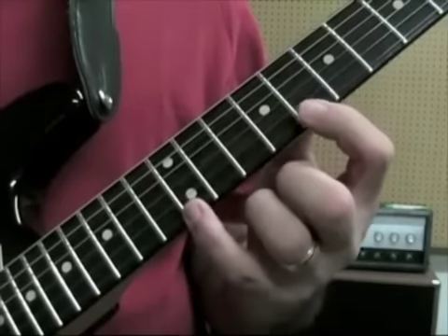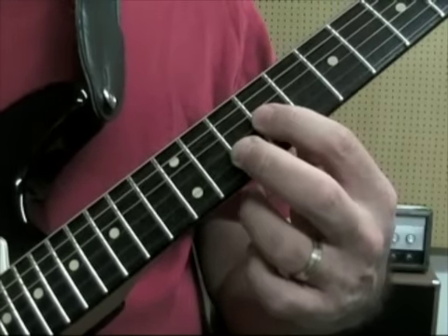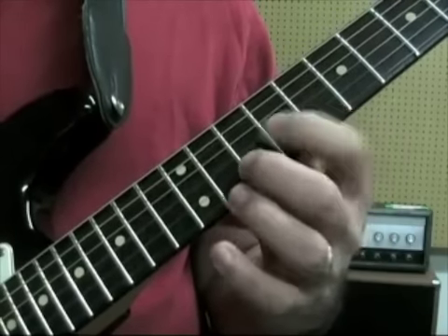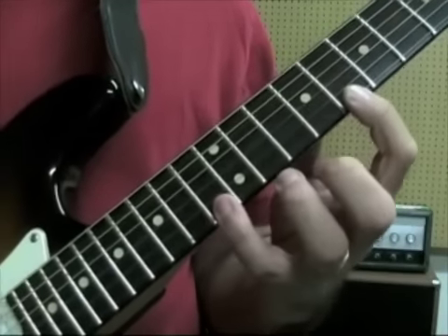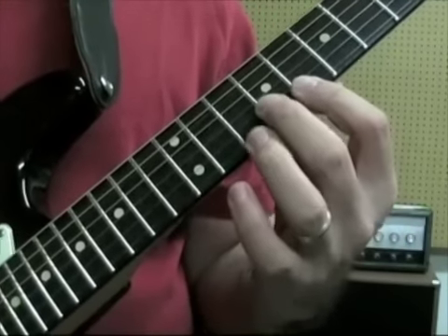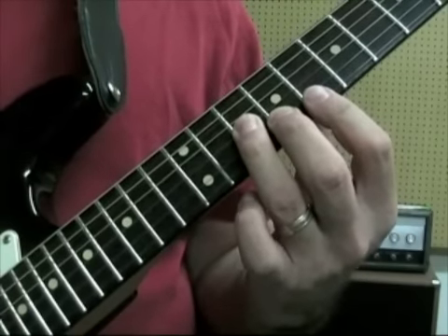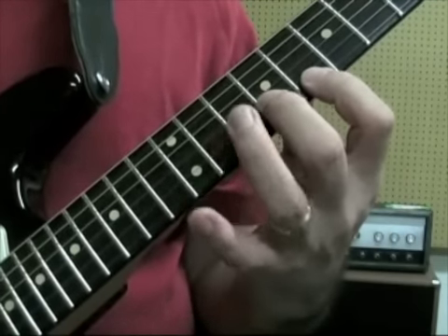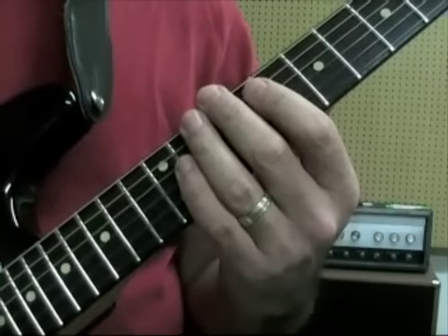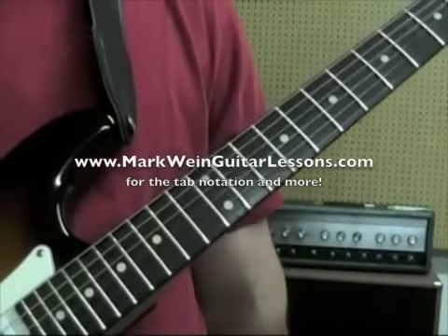Then we're going to have A minor, which is 12 to 8 on the 1st string, 10 on the 2nd, and 9 on the 3rd string. Then F minor — this one's just a little bit different than the F major. We have 13 to 8 on the 1st string, 9 on the 2nd string (that's the note that's different), and then 10 on the 3rd string. You're going to end on the 8, which is like the 1 chord right there. I'm just going to play this one more time so you can see the whole thing in action.